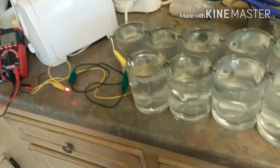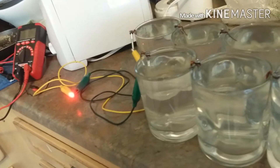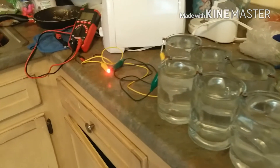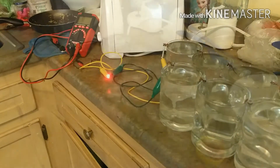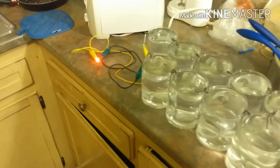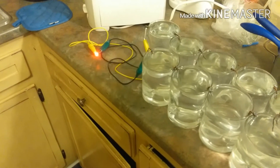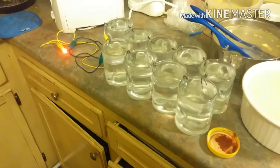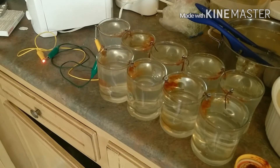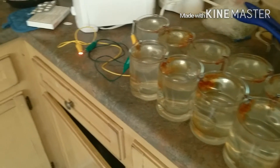It's still powering the LED. This is after two hours and 40 minutes and the LED is still as bright as before. And here's six hours later — the LED is still as bright as it was before. No change to any of the individual cells.